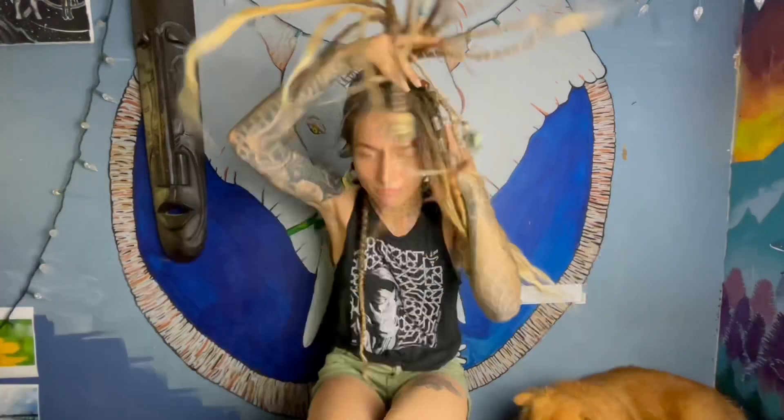Hi guys and welcome to my YouTube channel. My name is Flower Friendly. Today I'm going to be changing my hair color. Right now it is a blonde-brown mix and we're going to be changing it to white.